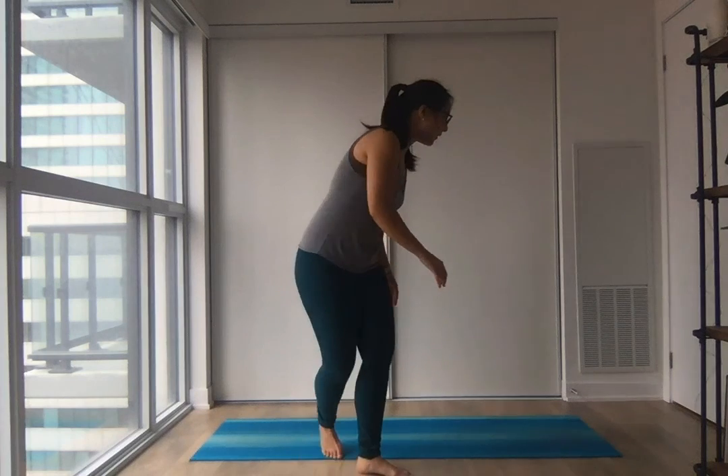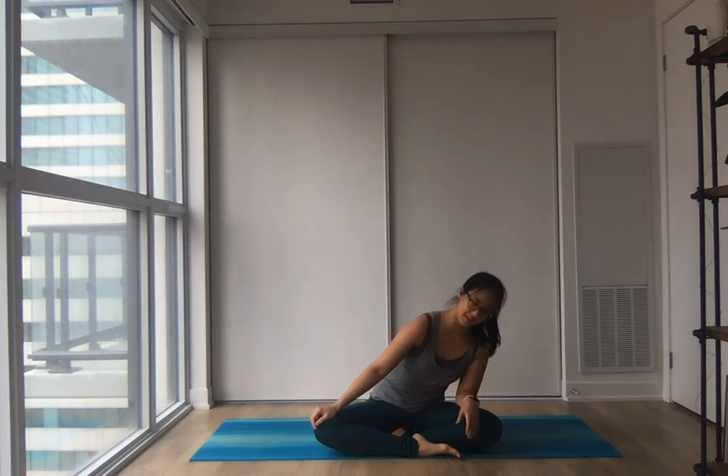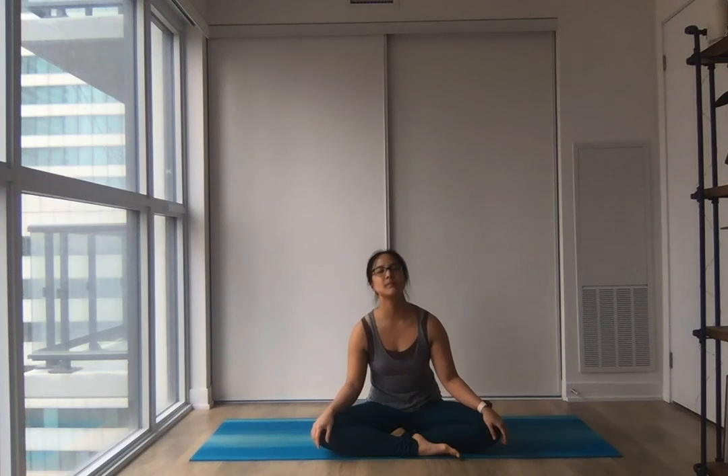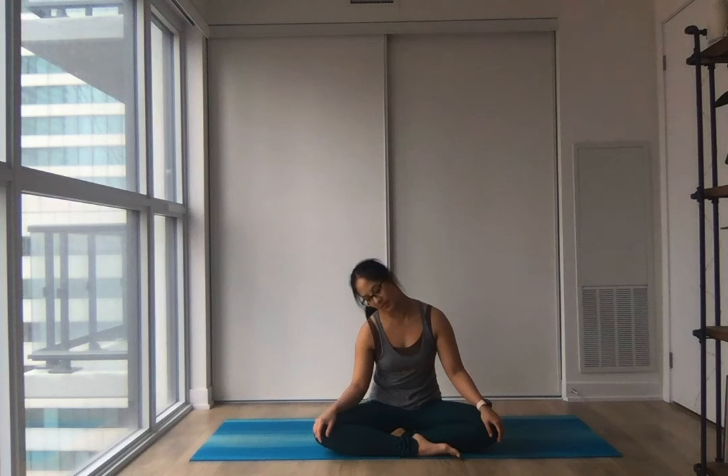Find a comfortable position to sit in and start to settle in. Bring your attention to your inhales and exhales. Maybe a nice sway side to side to get extra comfy here. Notice how each inhale lifts and opens you up, then on the exhales softening a little bit more.